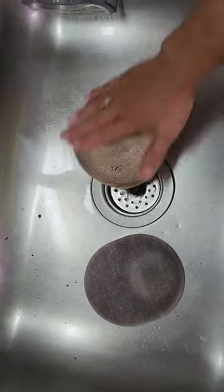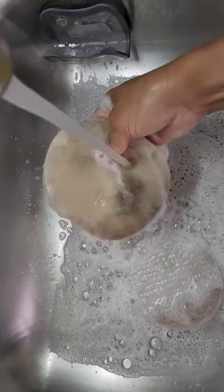You rinse it off, you put soap on it, you scrub it, rub it, and you just squeeze it again — and here is your final result.